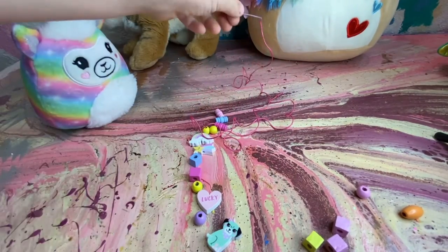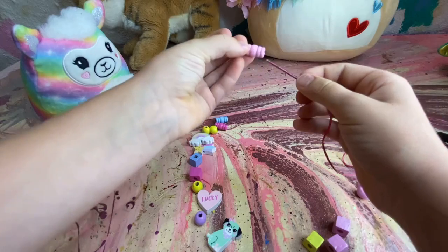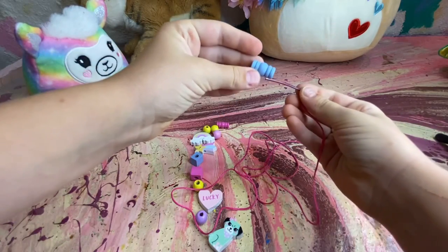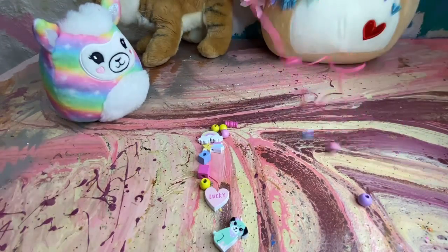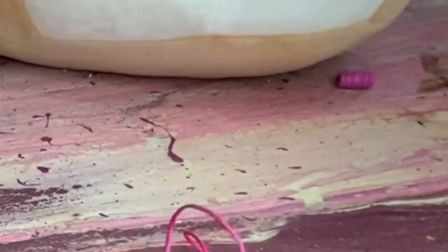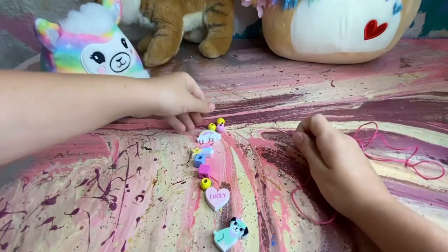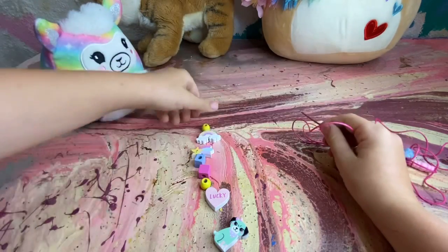Okay, so the first bead I'm going to choose is this light pink one. I'm having trouble here. The next one I'm going to use is this light blue one. It shot past — stop doing this. Now we're going to put this dark pink, hot pink or whatever you like to call it. And now this yellow one. And now this pink one. And now this pink one. And now another yellow one.